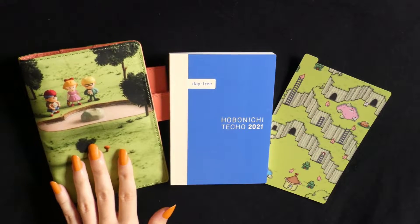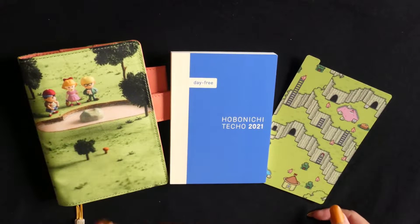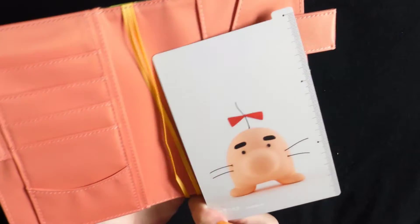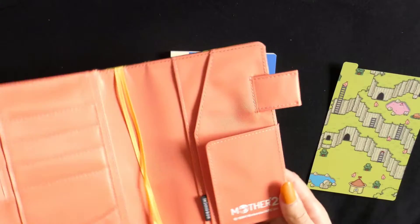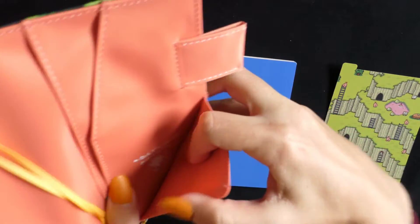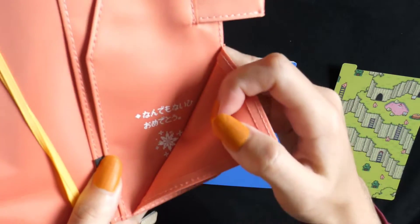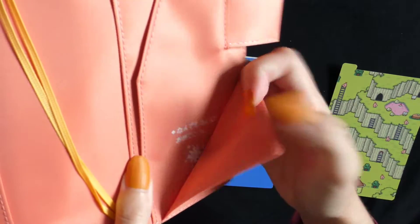Here's the Third Sanctuary cover out of its packaging, the Day Free, and also the Saturn Valley pencil board that I bought to pair with it — I thought it was a really good colour match and also just a cute little Mr. Saturn on the back. Before I pop in the Day Free, I just wanted to show something I haven't seen much online: inside this little pocket there's a little Japanese message that says 何でもない日おめでとう, which basically means 'Happy Nothing Special Day' — just a cute little secret message hidden in there.